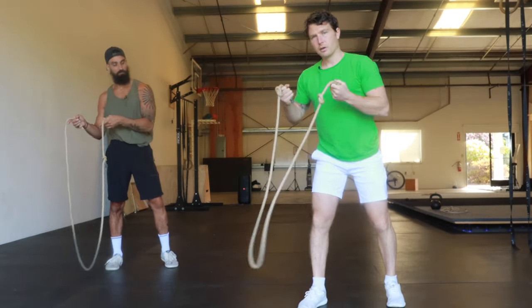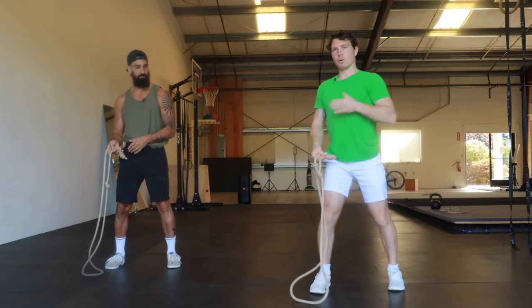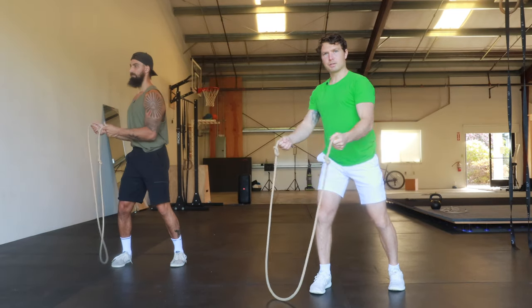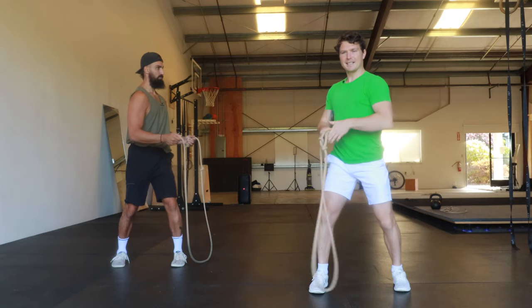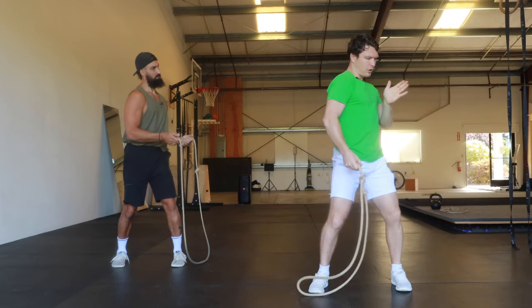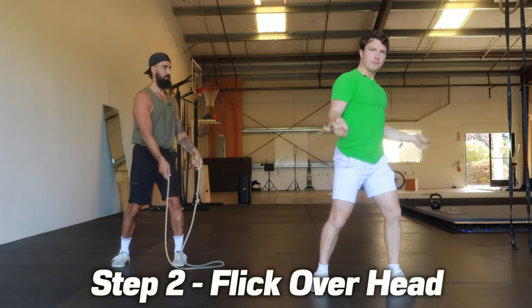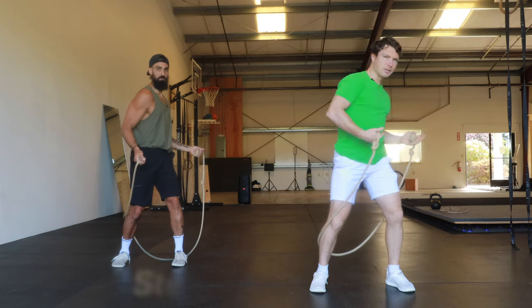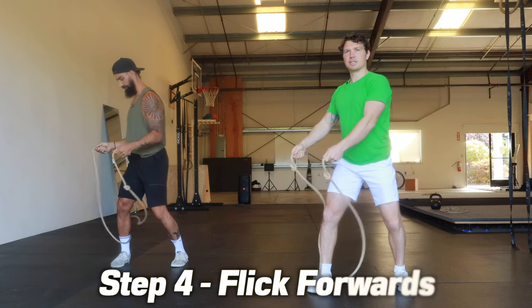Starting with the rope in front of your right foot, ribs pointed to the right, just keep the elbows glued to your core. Turn the ribs to the left so now they're pointing 45 degrees — you should have gone through a 90 degree turn, a quarter of a full turn from right to left. Then you're going to flick the rope so that it's now behind your right leg.